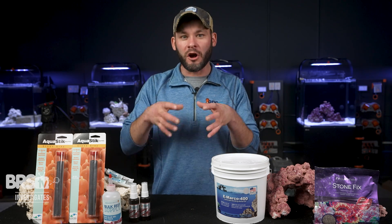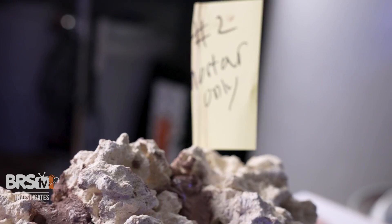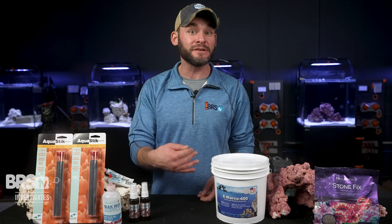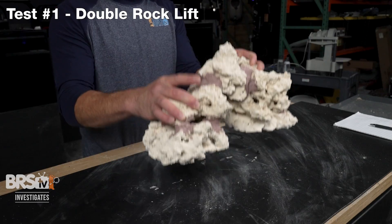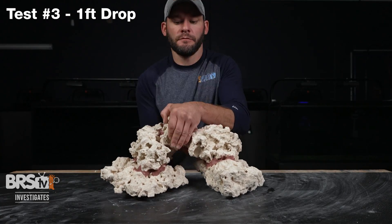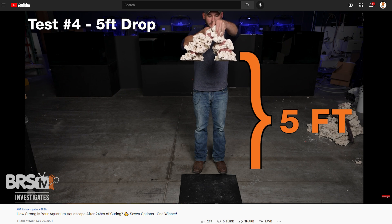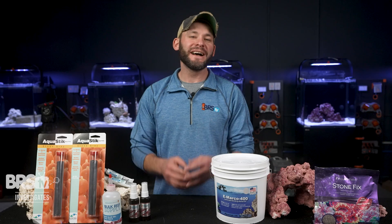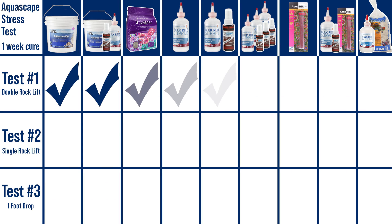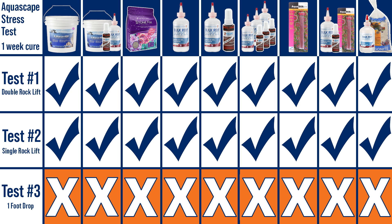Using each bonding option, I built a small arching aquascape where the center of the arch was solely secured with the bonding agent of choice, then set each one aside for a week to cure. After a seven-day wait, I conducted the same series of stress tests as the last episode: test one was to pick up the structure by two points of contact, test two was to lift the entire aquascape by the center arch boulder, test three was a drop from about a foot off the table, and test four was a drop from five feet off the ground. Although all nine aquascapes breezed through tests one and two, all of them succumbed to the one-foot drop and broke apart in varying degrees of destruction.